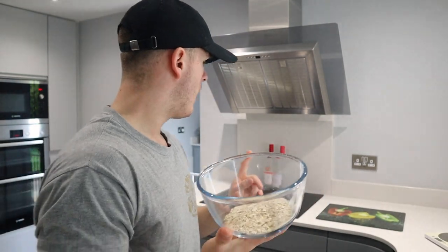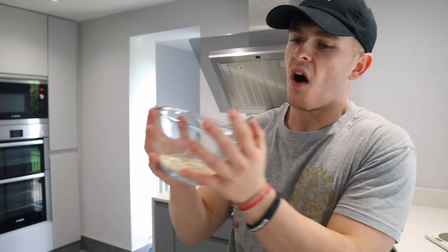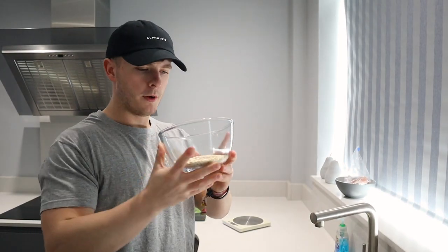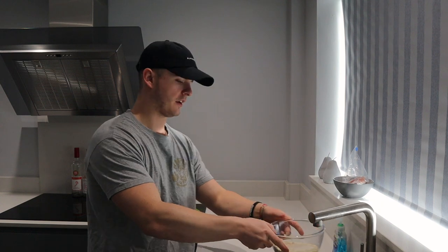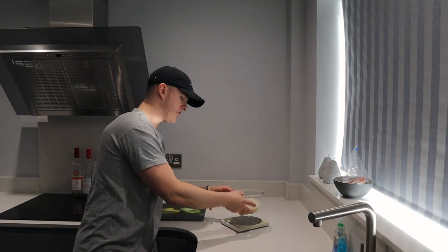I would usually cook my oats on the hob, but today I'm trying the microwave since I'm filming. I fill the bowl until the scales read around 400 to 450 grams of water — so I add water until I hit 406 grams. That'll do; I can always add more later. Stick it in the microwave one minute at a time, stir, then another minute, and 30 seconds at most.